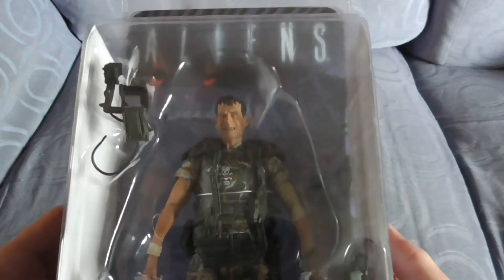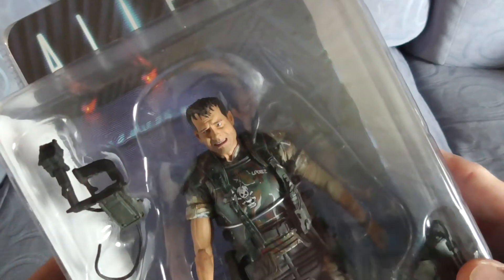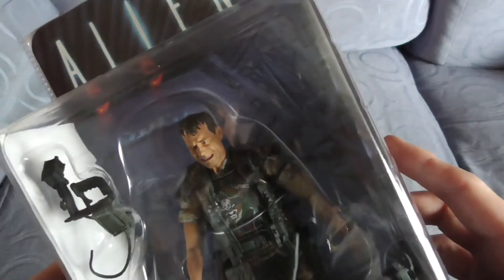The sculpt is great, and it's of the late, unfortunately, Bill Paxton — that is absolutely fantastic.